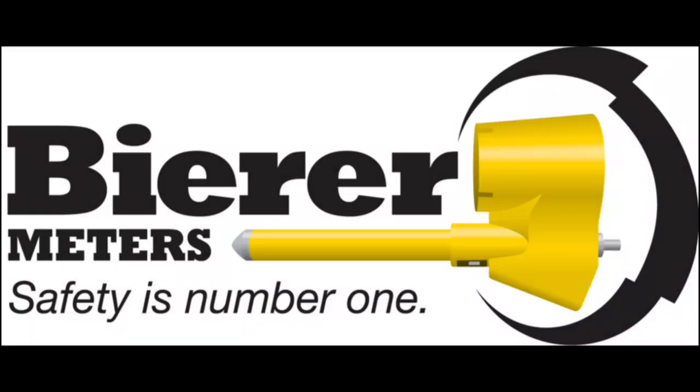This concludes our DCI-100 instructional video. We hope it was able to assist you in safely and properly utilizing this unique identification tool to dramatically decrease time and effort in all of your de-energized identification needs. If you have any additional questions or concerns, please call 803-786-4839 or email us at customer_service@beerometers.com. Stay safe, and have a great day.